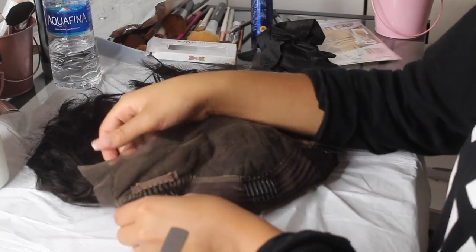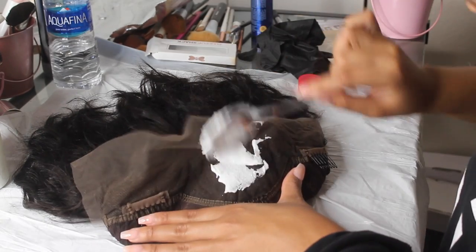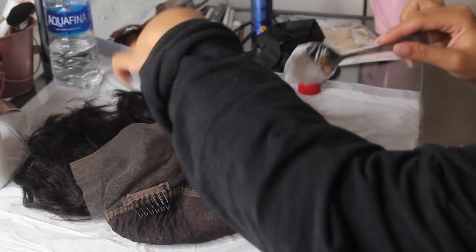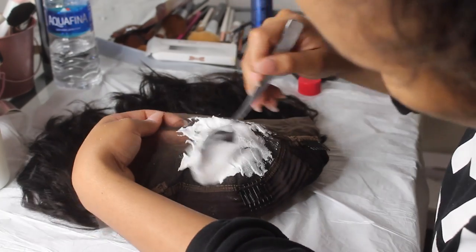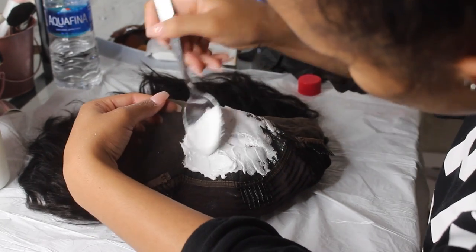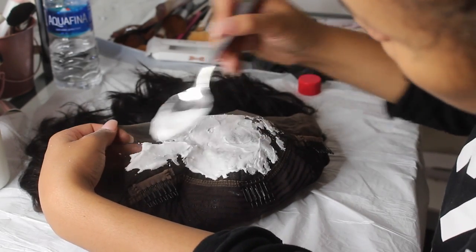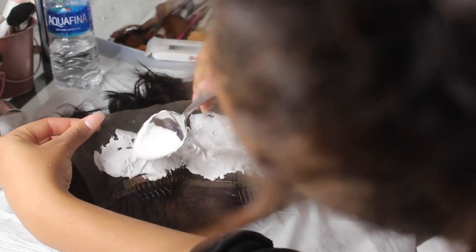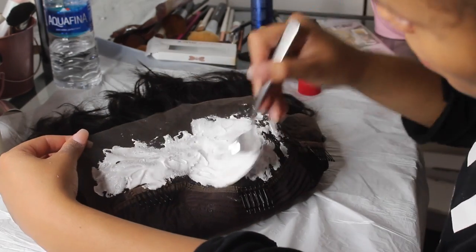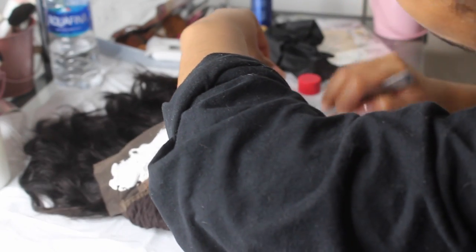I'm laying the wig out as flat as I can and painting the bleach on. Make sure your pressure isn't too heavy — if you push too hard it will seep through and over-bleach your knots. Get your consistency right and you'll be fine. I'm using a spoon because I don't have fancy mixing tools. I'm painting it across the whole lace front so as many knots as possible get bleached.